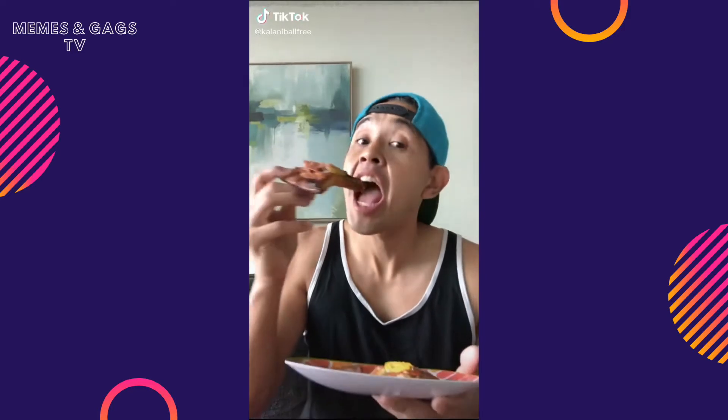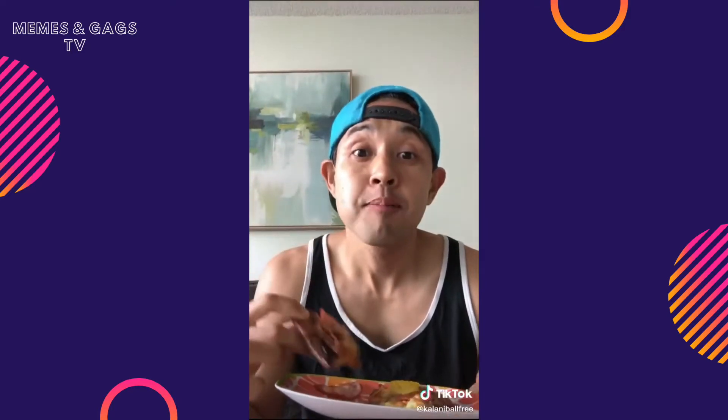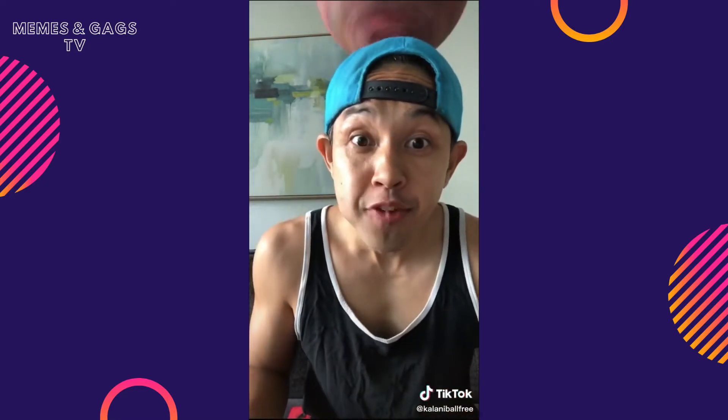If you eat your pizza like this, then like the video. If you eat your pizza crust first, then follow me.